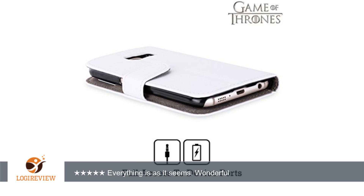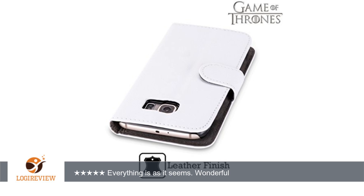Westeros should tremble at the power of this phone case — everything is as it seems. Wonderful. Thank you for watching. Please give the thumbs up.